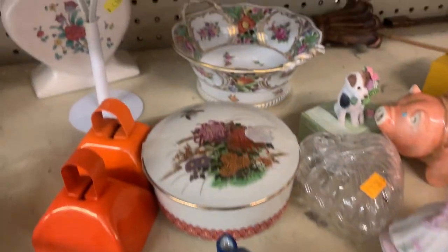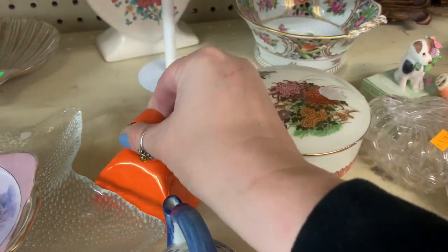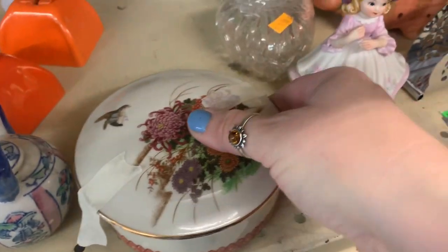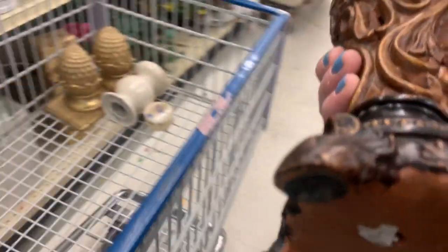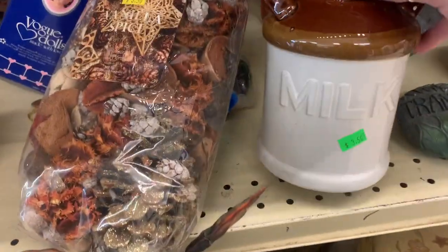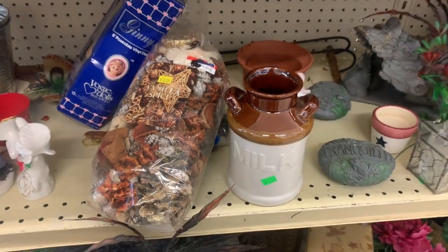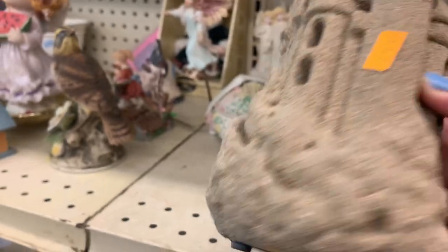Cute little trinket box — good price. More cowbell! We need more cowbell. Another trinket box — $2.50 for this one. Oh, I like you. You're $2.50. Piece of decor. May put some gold on this, may not — we'll see what happens, but I love that with the fleur-de-lis. Those grande pieces. Didn't we just see the small version of this guy somewhere? Maybe it's $4.50.